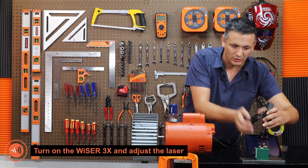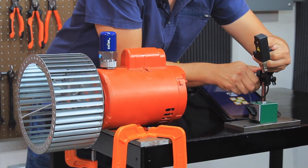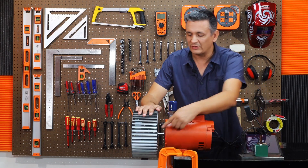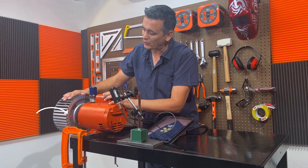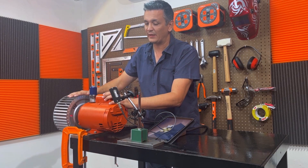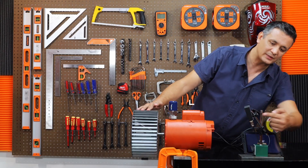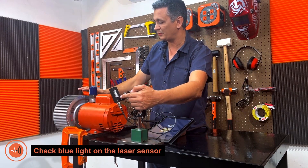Let us activate the sensor to observe the laser's direction, and then we will modify the angle. Before placing the laser sensor, put a reflective tape on the turbine so that when the laser crosses the reflective tape, it sends the signal to the optical sensor. We must verify that the blue light illuminates in the rear of the optical sensor.